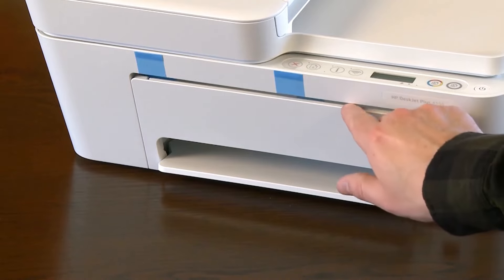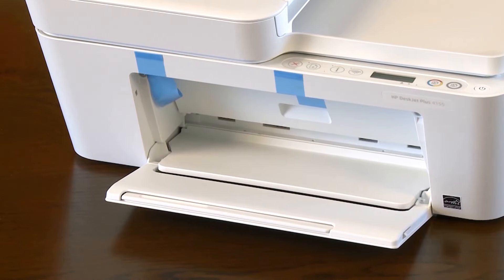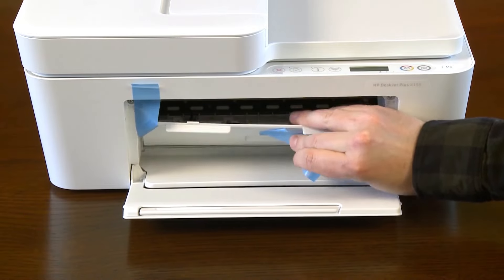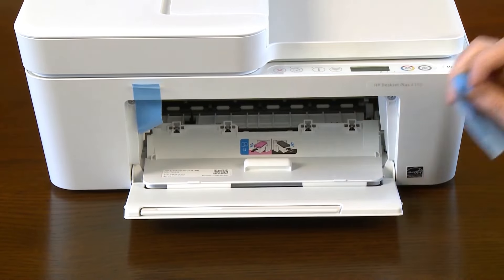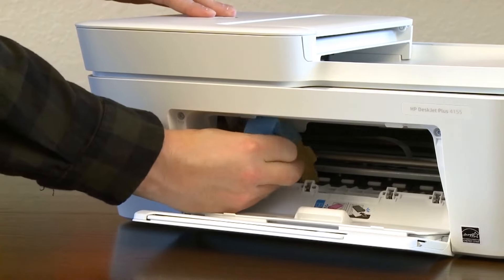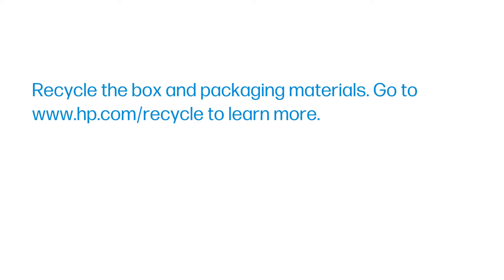On the front of the printer, lower the output tray. Remove all tape and cardboard from the cartridge access door and from the inside of the printer. Close the ink cartridge access door. Recycle the box and packaging materials — go to www.hp.com/recycle to learn more.